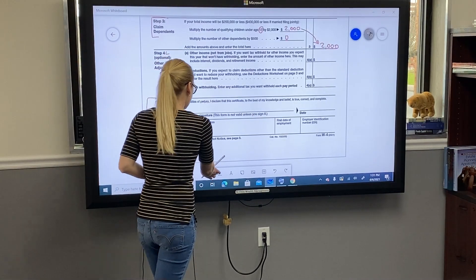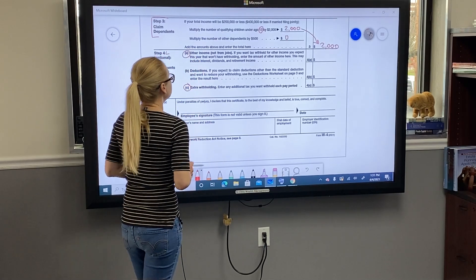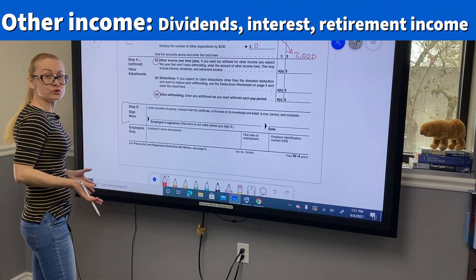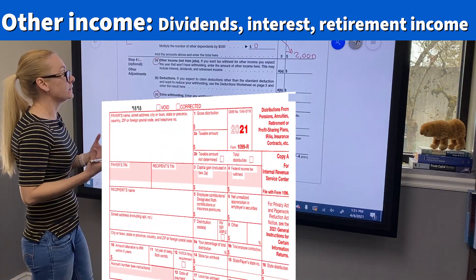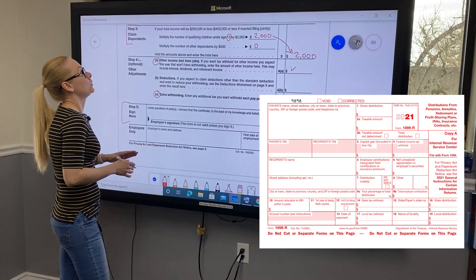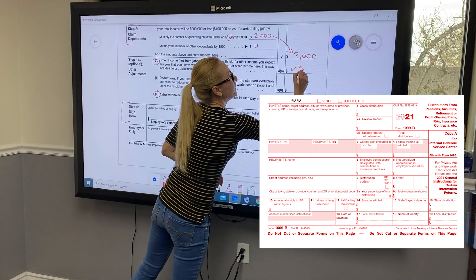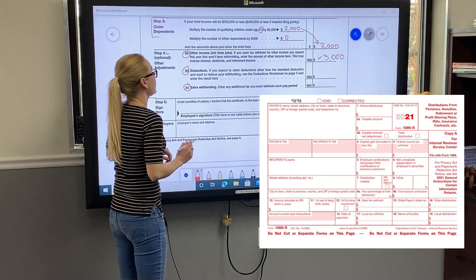Step 4 covers other items. Step 4a is other income not from your jobs — things like interest, dividends, or retirement income reported on a Form 1099-R. You put the full amount of that income, not just the tax to be withheld. In our example, we receive $3,000 in interest every year, so we enter $3,000 in this box.